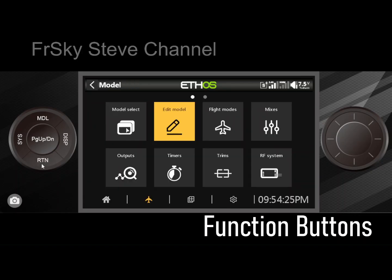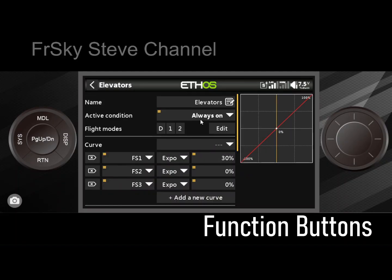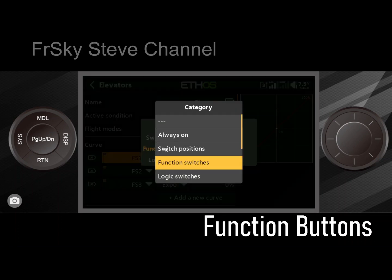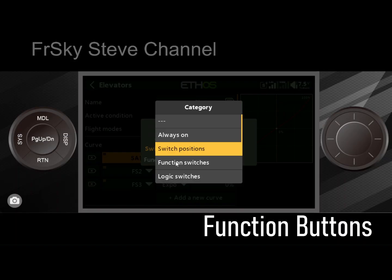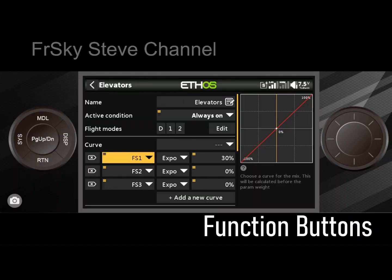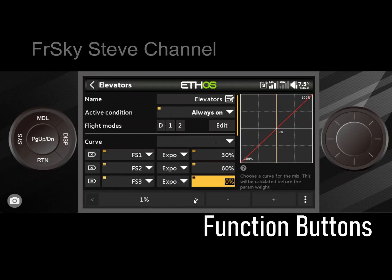Now when we look at function switches inside of mixes, I've already set up one on an elevator. So instead of using switch positions like we normally would — where switch A up would be a switch position — we can go back to function switches and they work the same way. I can have different expos by pressing the function switches. So one could be 30, another 60, and another 80. Press a function switch and you'll have some really heavy expo, depending on which one you select.